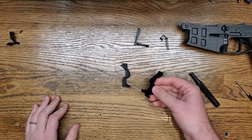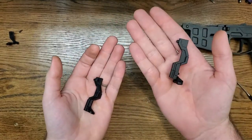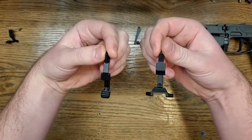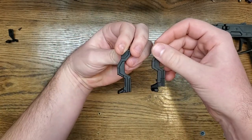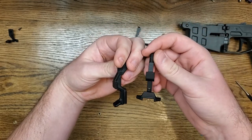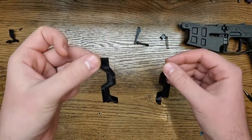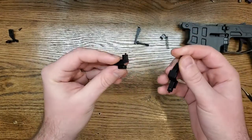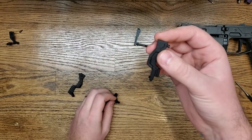So now we have our two bolt catches. Here's the factory one that comes with the lower, and here's our new extended bolt catch. You can tell the differences between the two. This one takes up basically the same profile, but it just has what we call wings on the outside that fit over the trigger guard and extend it a little bit. The difference with ours is that it is two pieces — there's the lower piece where the wings are, and then here's the upper piece.